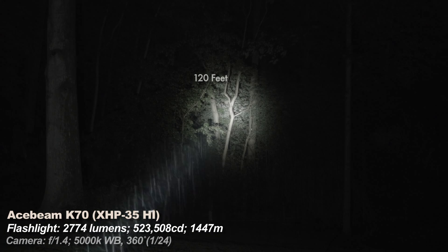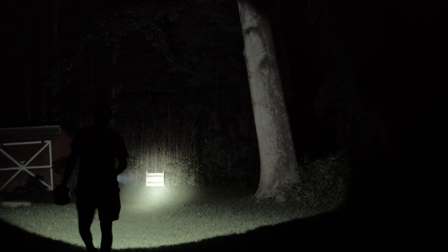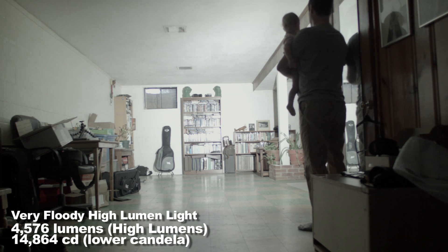The K70 is a specialty light — it's big, but it's designed to illuminate far-away objects better or pinpoint very small areas. It has a massively disproportionate lumens-to-candela ratio. Lights with lower lumens but high candela can be assumed to have smaller, denser hotspots — you can look at the package and figure that out. Lights with a lot of lumens but low candela can be assumed to have larger, less intense hotspots and are considered floodier.